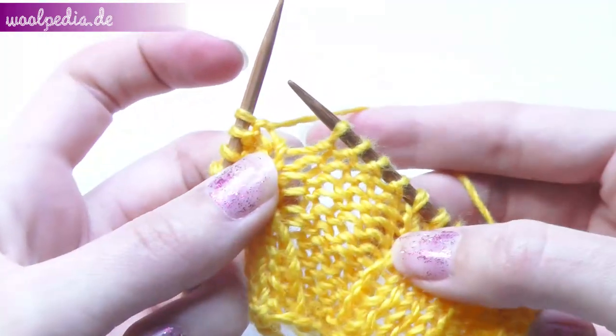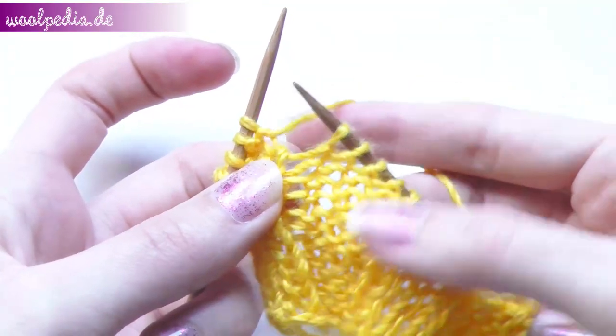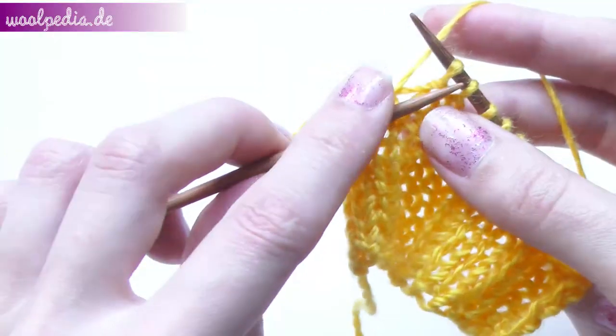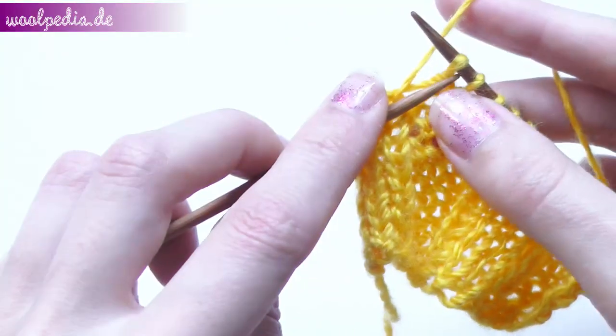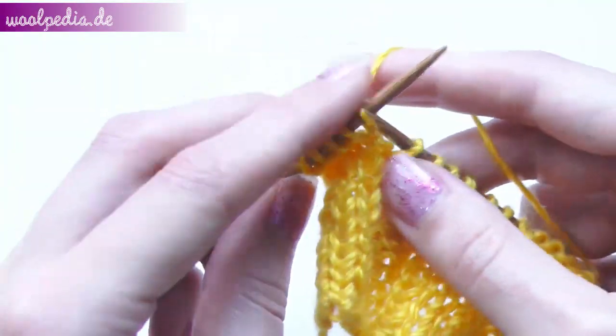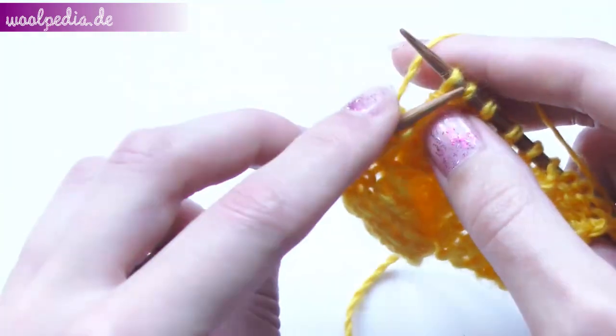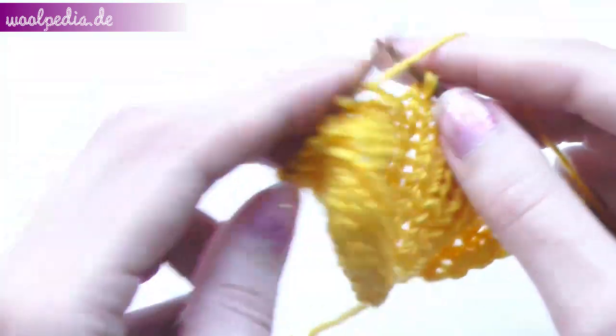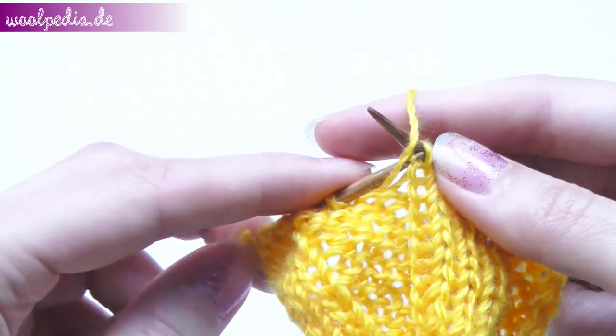Now you see our purl stitches and we will knit over these through the front loop in this row. Then again purl four and knit four.